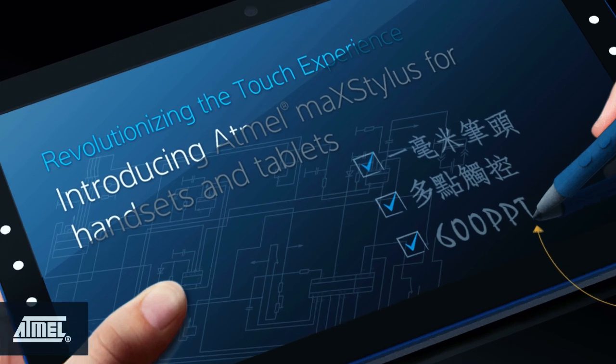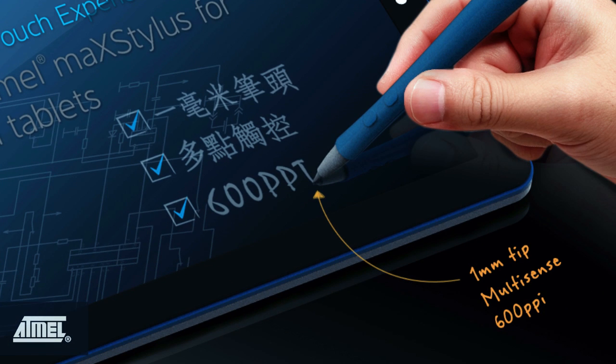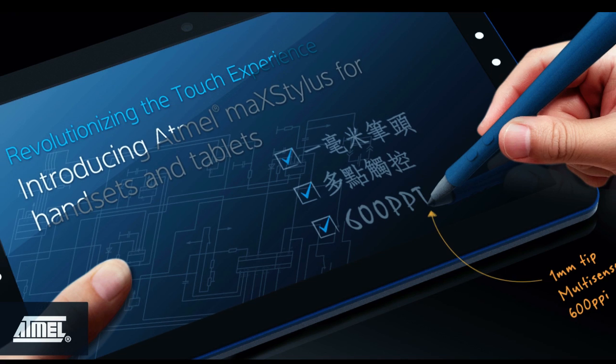In this video, I'll demonstrate how multi-sense works and also show you some of the cool features of Mac Stylus, including its ultra-small one millimeter stylus tip that provides a precise high-resolution writing experience, its excellent palm rejection capability, and its superior accuracy and linearity. To demonstrate these features, I'll use a 10.1-inch tablet powered by our MacStouch technology.